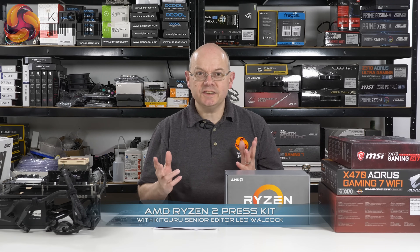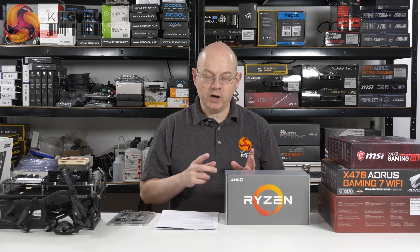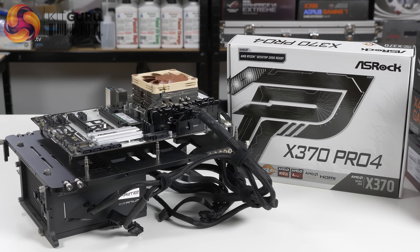I'm Leo Woodruff at KitGuru. Today's the day that AMD lifts embargo on second generation Ryzen processors, the ones that are die-shrunk from 14 nanometer to 12 nanometer.